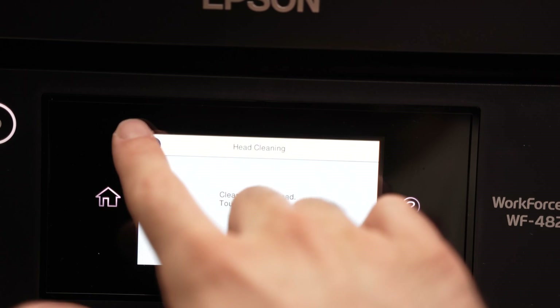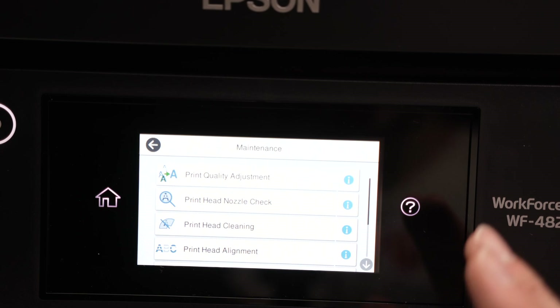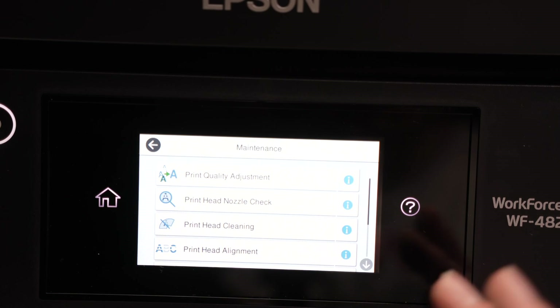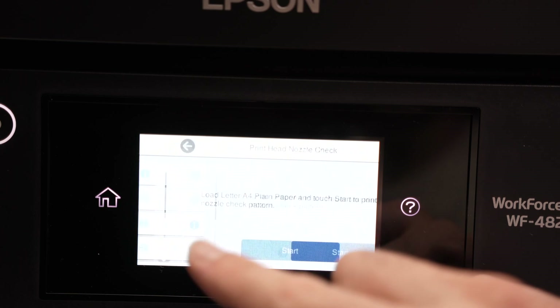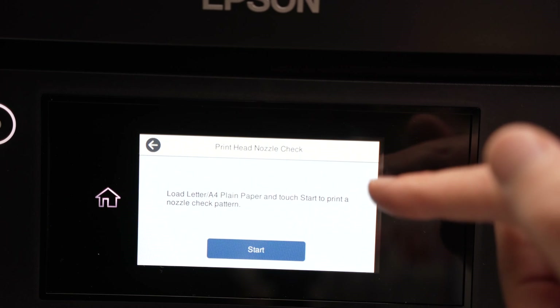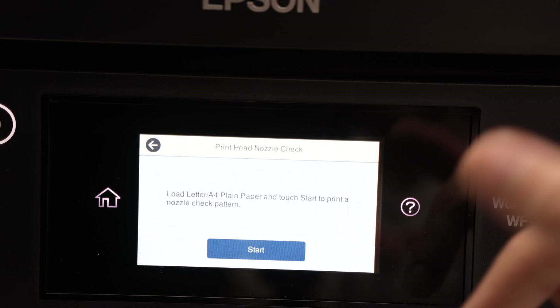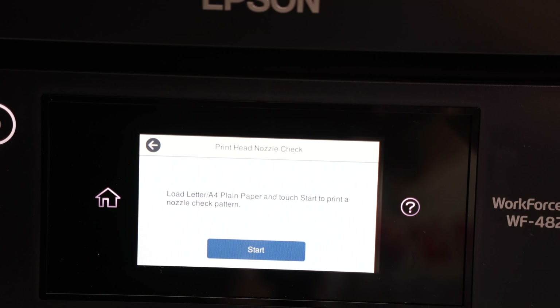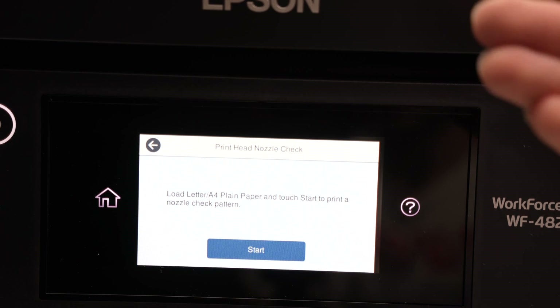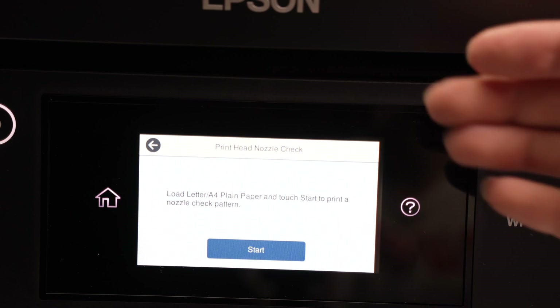If you're not sure whether your print heads are actually clogged or if there's another problem with your printer, you can always do a Print Head Nozzle Check. It will ask you to load some A4 or letter size paper, press Start, and a page will come out so you can check and see what the problem is — whether your print heads are clogged or something else.